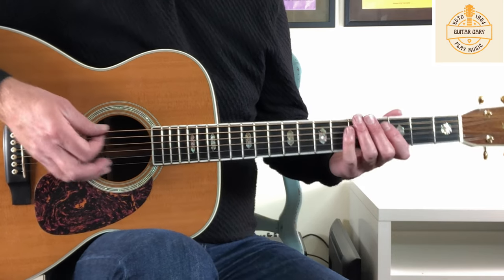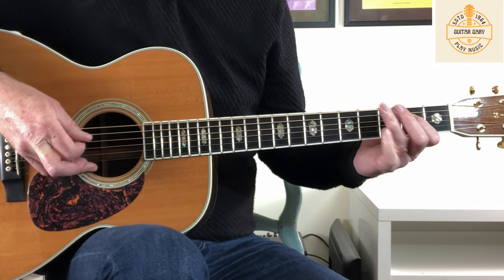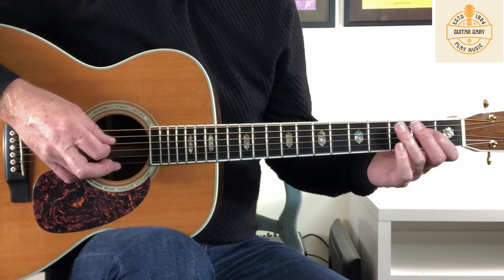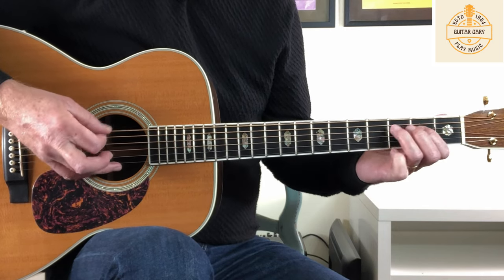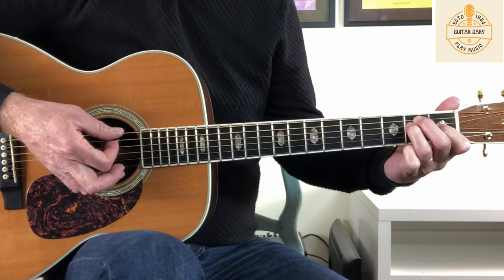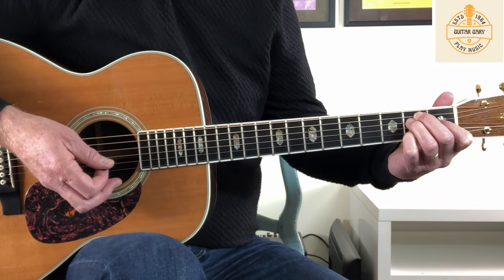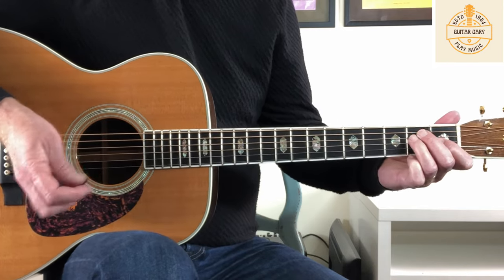So it starts with a nice riff. It starts with the open sixth string E — a nice low E — and while that's ringing out we slide up from 2 to 4 on the A string, then an open D string, and then D2, which is the octave of this E. Behind that, the guitars and band come in with an E. I think it makes sense to make it an E6 actually — if you put your little finger down on the second fret of the B string — which kind of mimics what's going on in the riff.